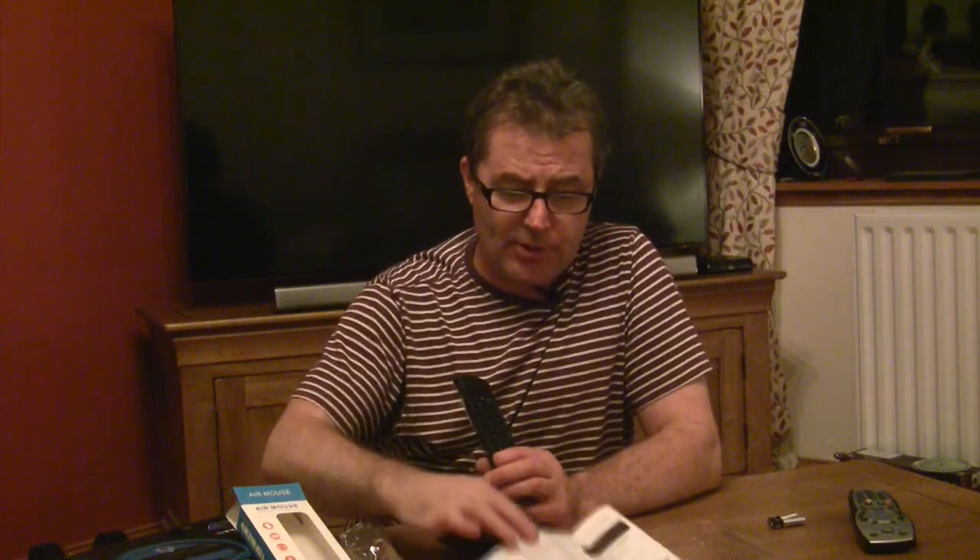What's in the box is the remote control, which just looks like a standard remote control, but on the back it's got a quirky typing pad. Also in the box are the instructions, which are reasonable to read, and this little USB device that you need to plug into your Android box. It doesn't come with batteries, so you need two AAA batteries.